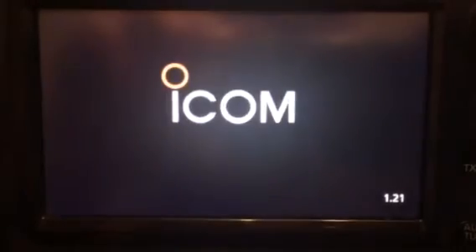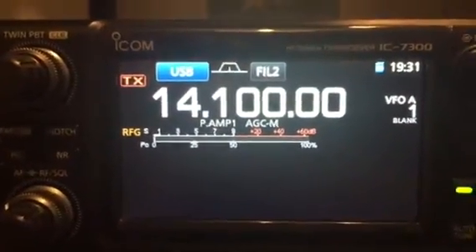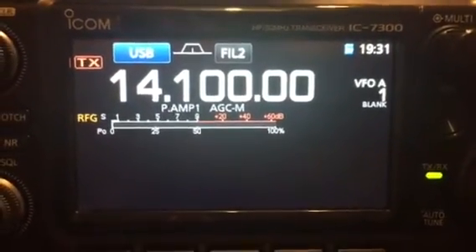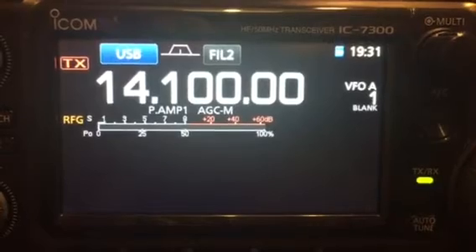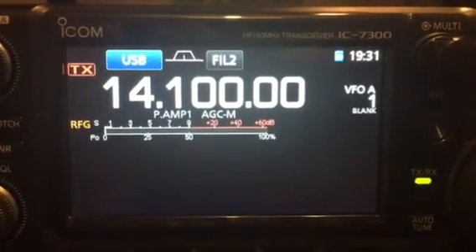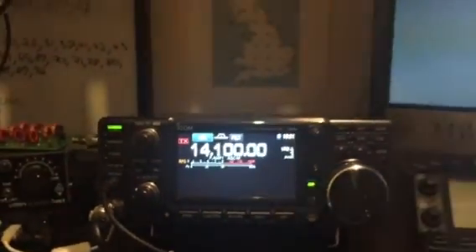We've got the restart. So hopefully 1.21 — you can see it in the bottom right there. And there we go. It's lost all of my previous settings, but I think I can reinstate those from the SD card by dragging and dropping. Anyway, that's a very basic guide to installing and upgrading the firmware on the IC-7300. Everything worked as it should. Well done Icom. 73s from the shack.